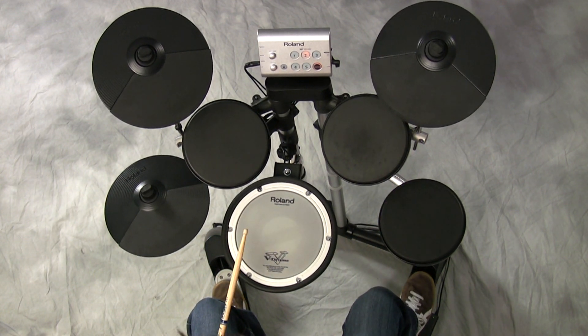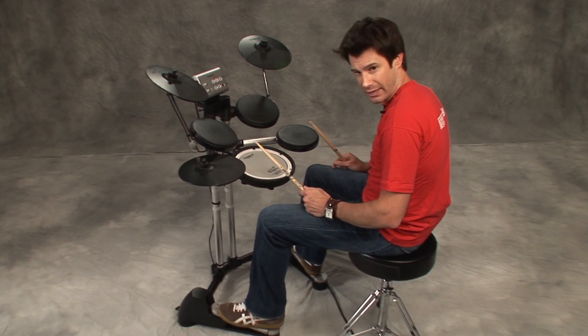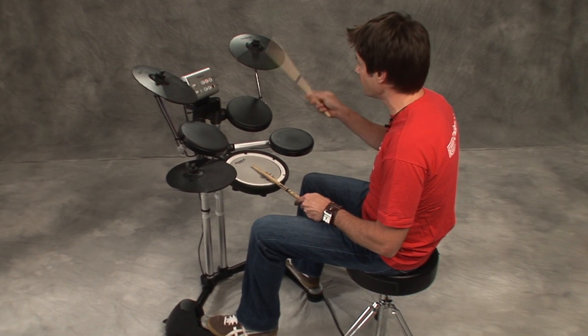Now let's speed it up with right, left, right, left, right. One and two and three and four and... you get it?